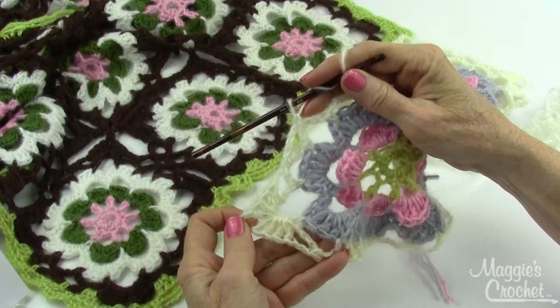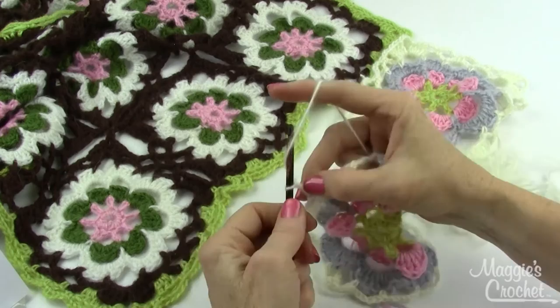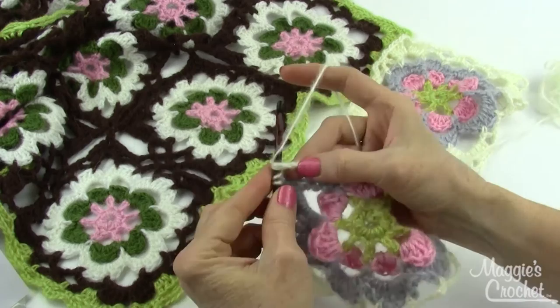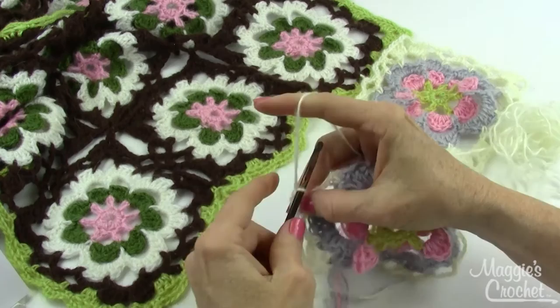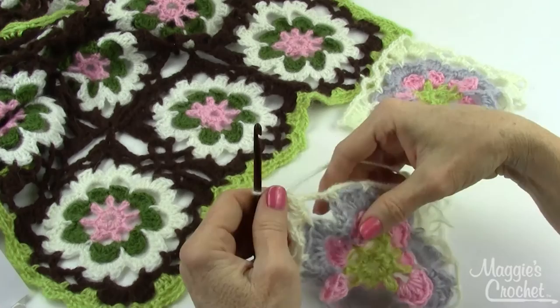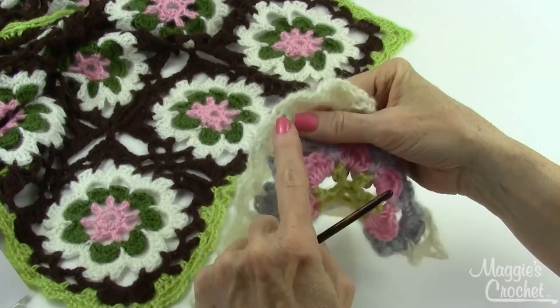My first corner is complete and I've only got one chain-five space. So I'm going to chain five, single crochet in the next chain-five space, chain two, and do that same shell in the next corner — four doubles into the corner. On each corner: four doubles, chain three, four doubles, and the same thing along the next side. Let me show you how you're going to join to the first square.